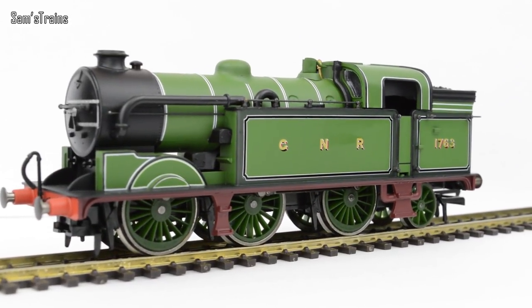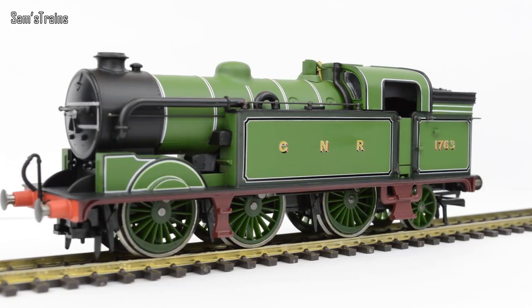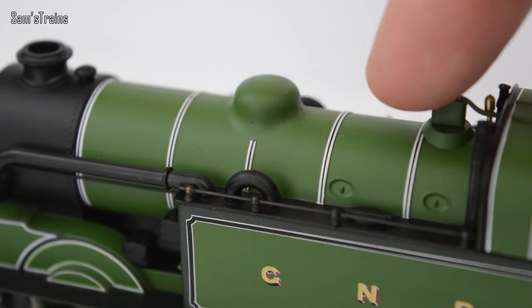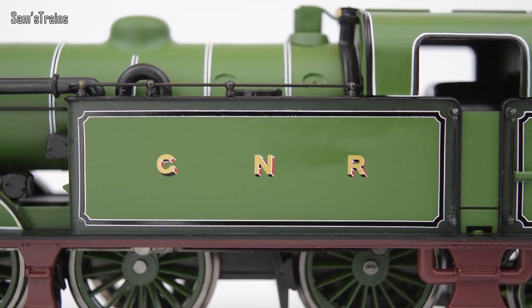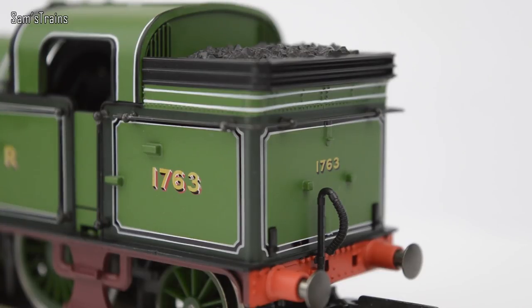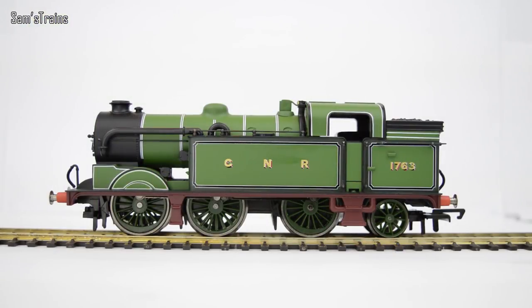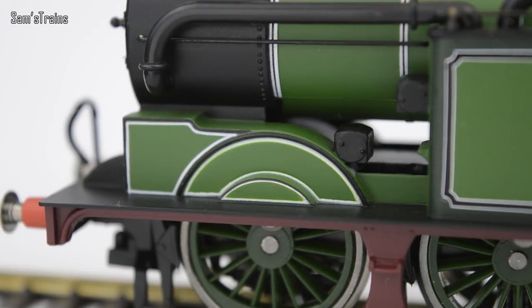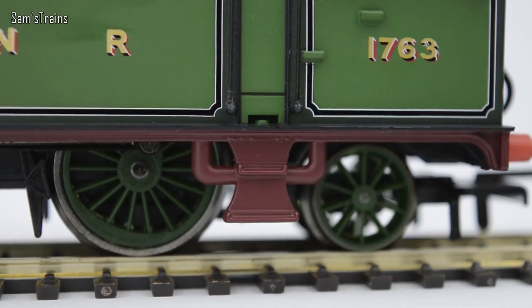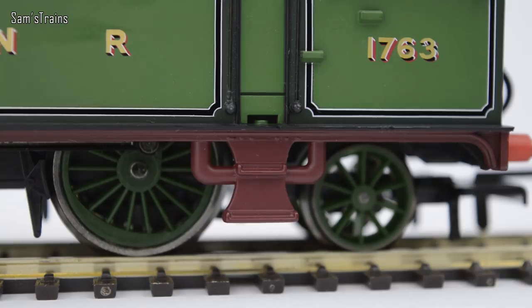The beautiful Hornby N2 in the Great Northern Railway green — it is just absolutely beautiful. Let's start by looking at the paintwork. The boiler has double or triple banding with white and black stripes, which looks fantastic and is very nicely applied. All the printing work is done superbly, including the Great Northern Railway logo on the side of the tanks and the running number on the coal bunker. It's certainly LNER text, even though that wasn't really a thing when the Great Northern Railway was around.